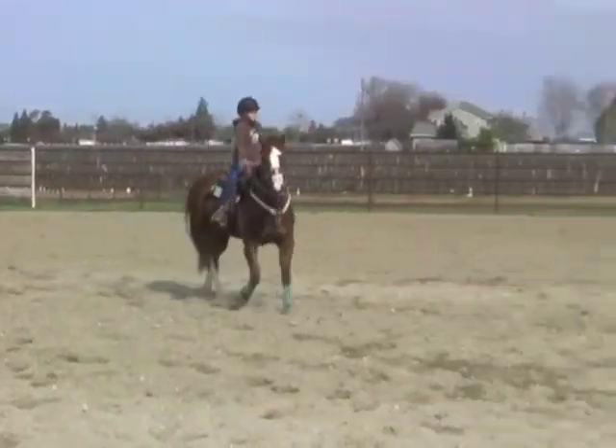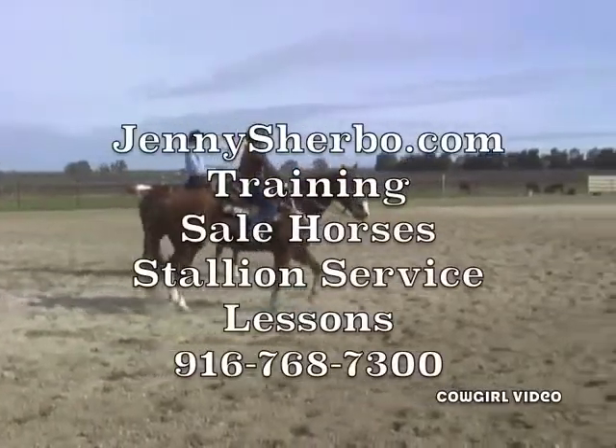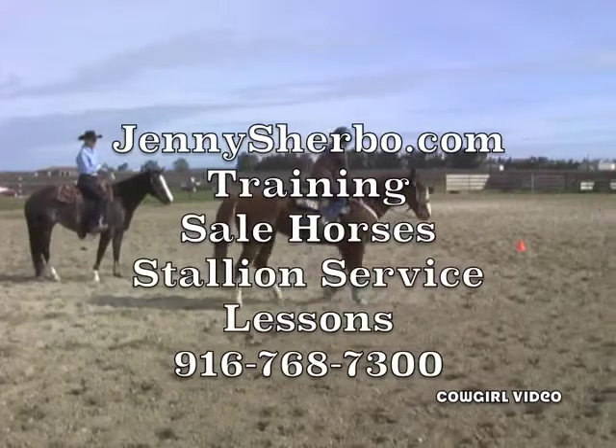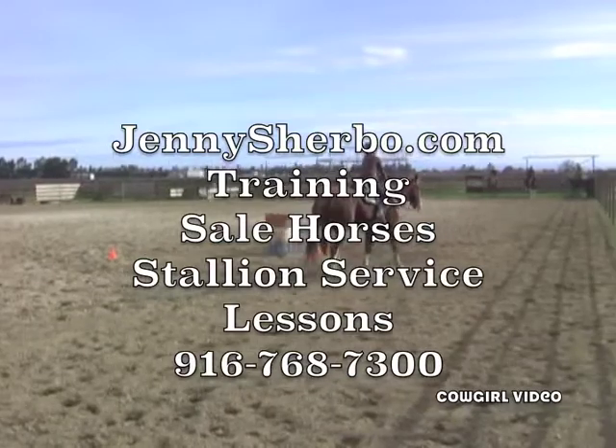Okay, you're done until we're ready to make a run — that was good. Did you feel the difference with that straight line right there? How he was bowing out on you and then that was making you dive in? We've got to feel our horses underneath us, and if their rib cage is leaving, we've got to be able to catch it.